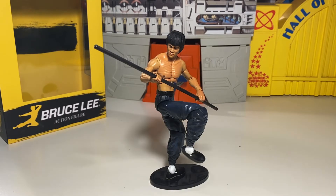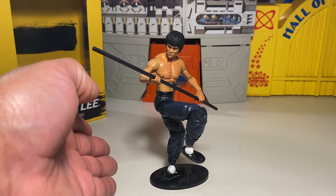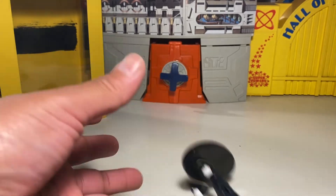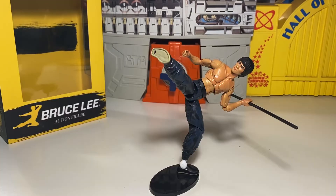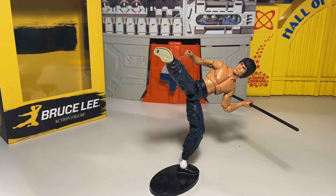Here he is posed with his bow staff. It comes with a figure stand, so that's pretty cool — helps pretty decently. Here we have him posed with a kick and the bow staff towards the back, like he's fending guys off from behind him and kicking dudes in front. Pretty neat little pose. The stand works pretty well. Ankles aren't too bad, though he can fall, as you've seen from the first pose.